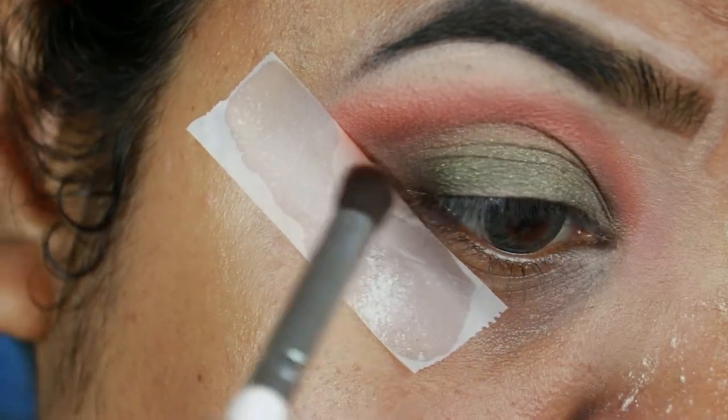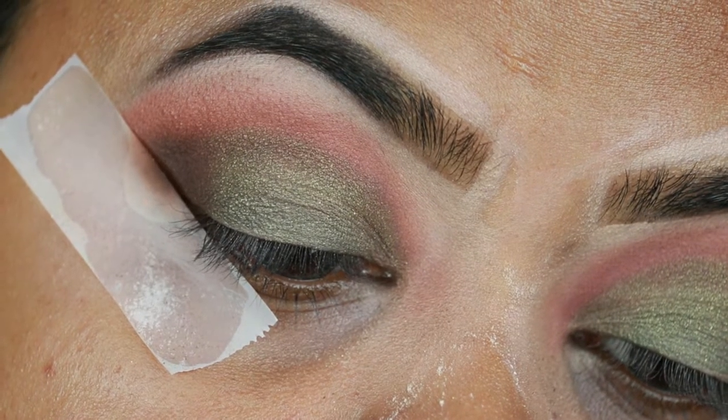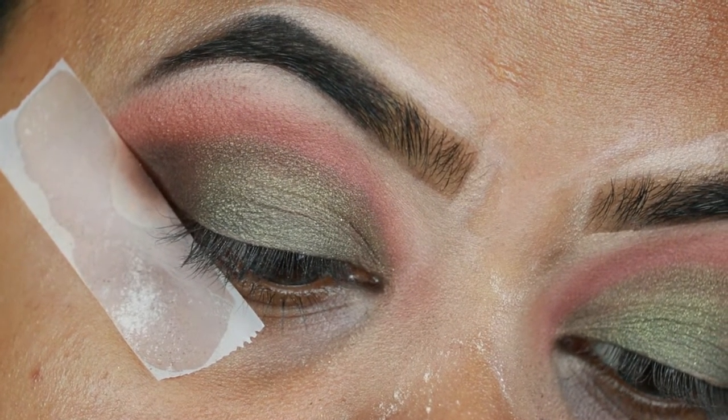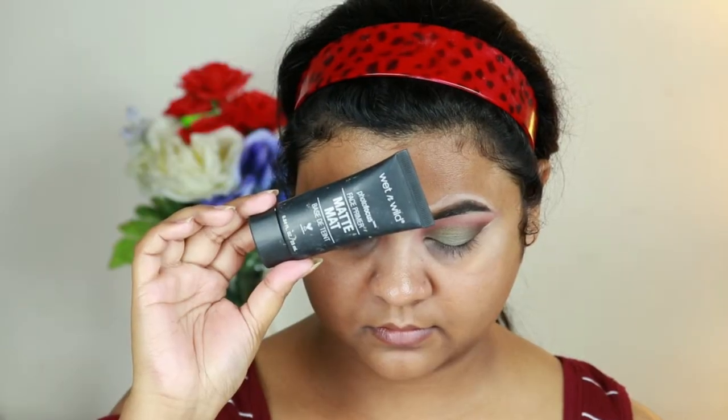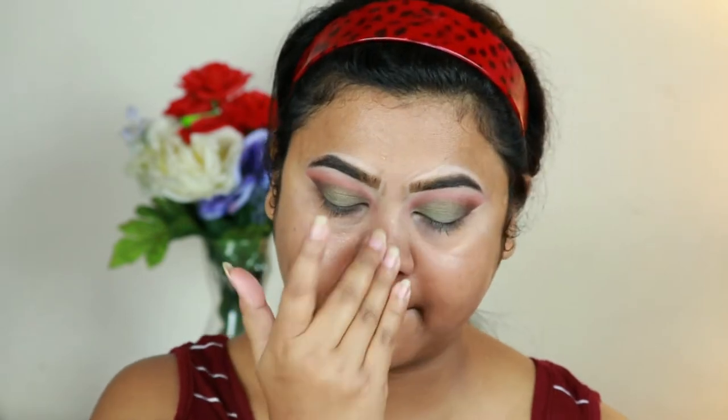Before continuing with my eye makeup, I'm going to finish my base and then return to my eye makeup. For that, I'm taking this Wet n Wild Photo Focus primer — this is the matte one — and priming my face. I already moisturized my face about half an hour ago.